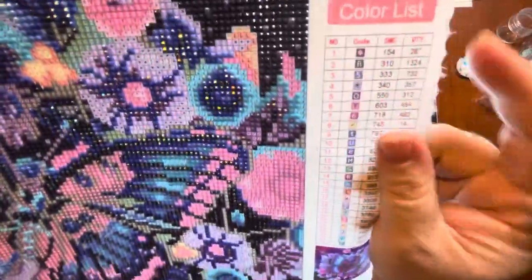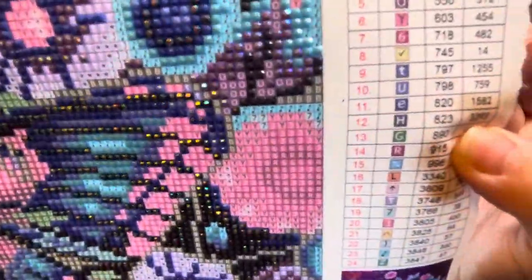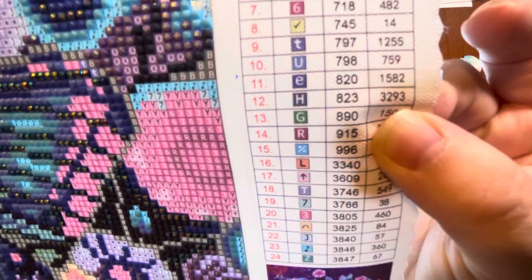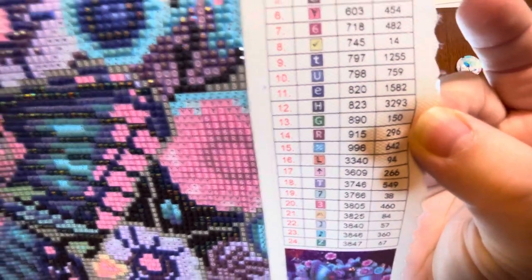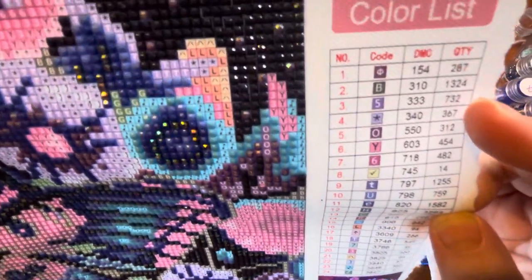I started with letter H, which had 3,293 of that drill, and then worked my way down. Now I did skip letter B, which is 324.